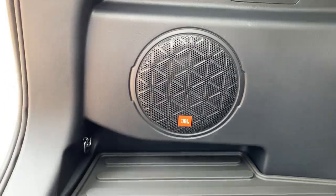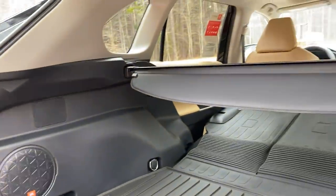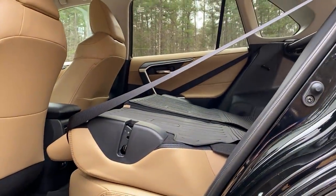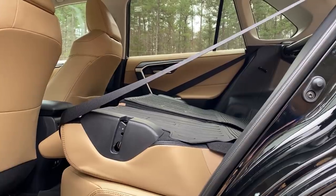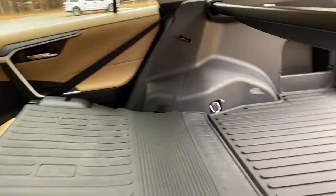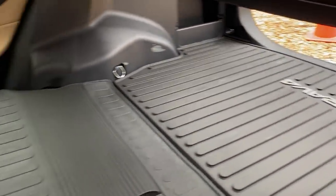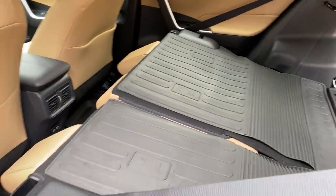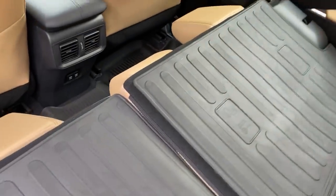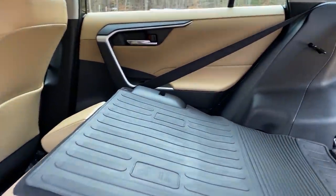JBL — one of 11 speakers going in here. Concert-like performance. Notice how the all-weather tray goes all the way up the back of the second row, and you can pop them out for those overhead child safety latches. There are provisions put in place for just about everything.